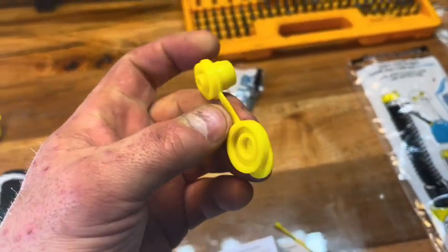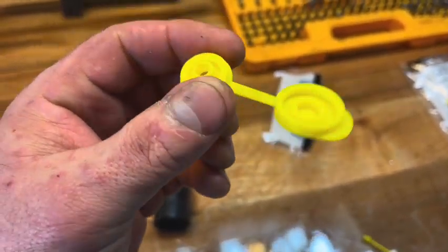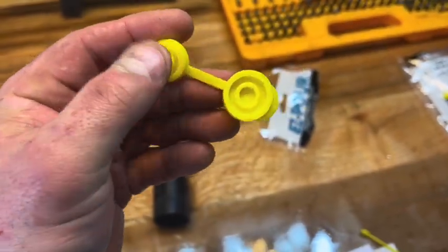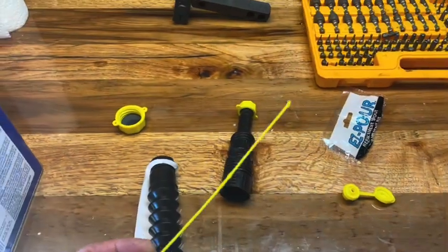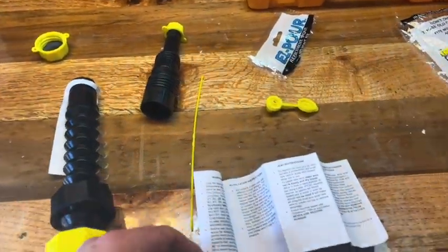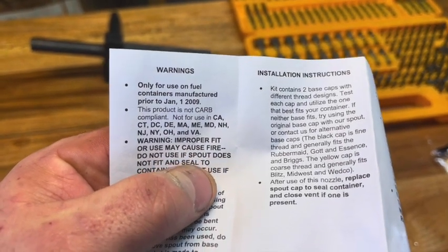There's this little piece for your gas can to basically create a vent. And there's a lanyard to retain it all together. Now here's the thing — it says only for use with fuel containers manufactured prior to January 1st, 2009.